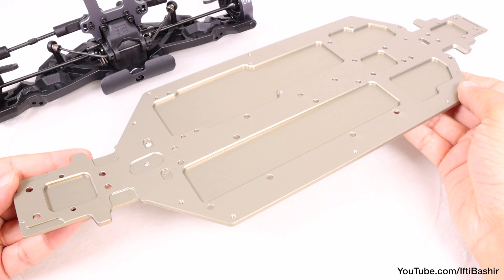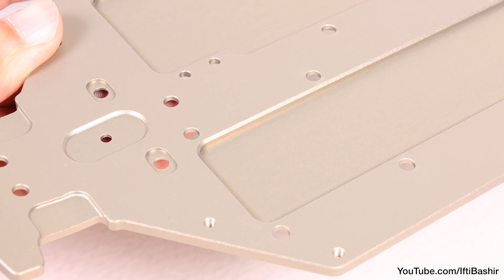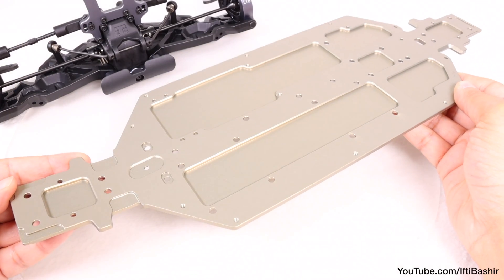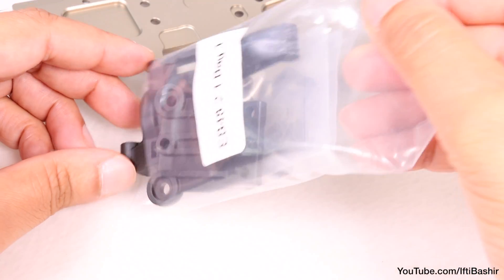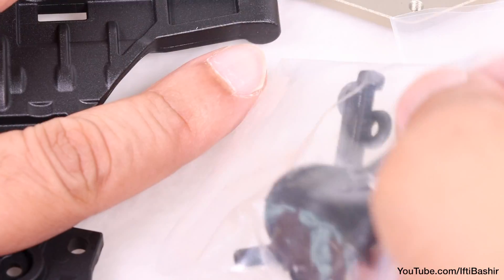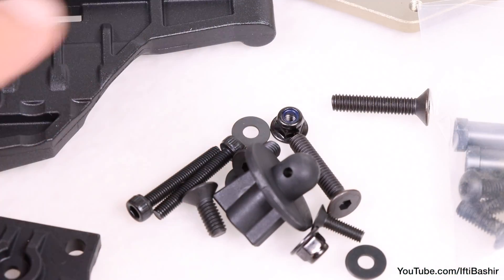A revised four millimeter CNC hard anodized lightened chassis — quality looks top notch as we'd expect from Techno, with the underside having a large number of countersunk screw holes for the large number of screws in kit bag j. In this bag we have all the screws required for mounting the front end to the chassis as well as mounting several other pieces in order to attach the steering linkage at the same time.